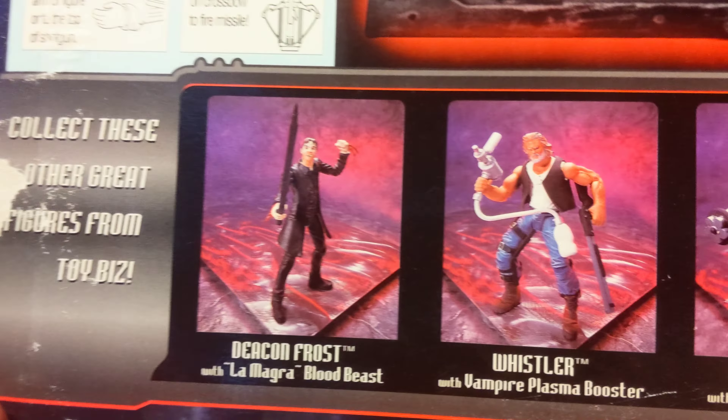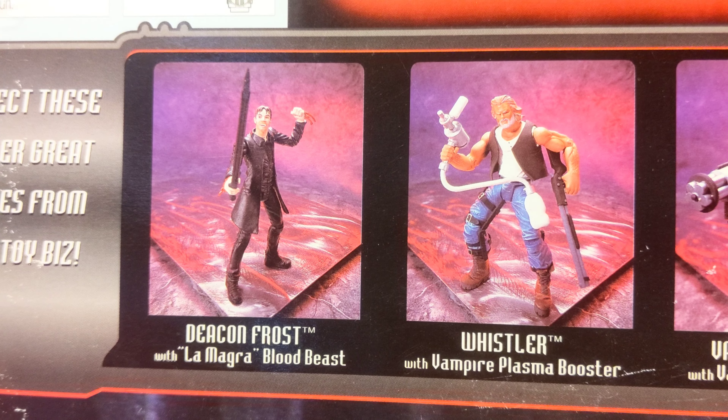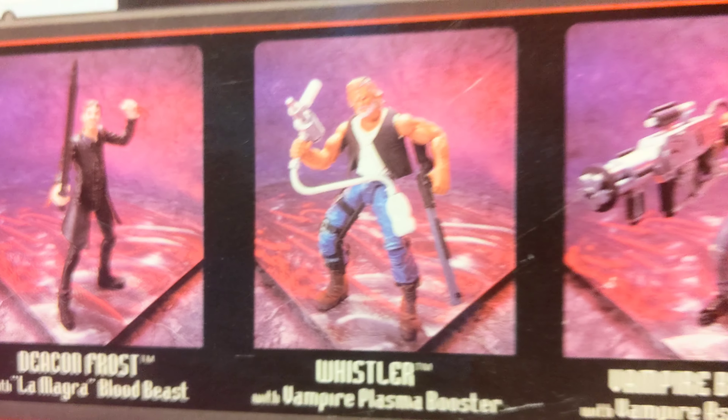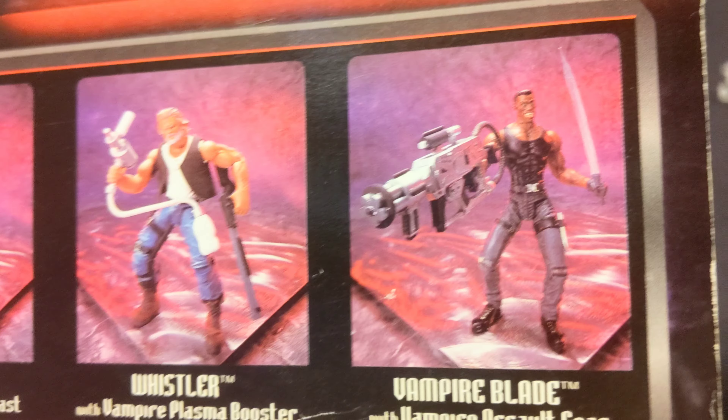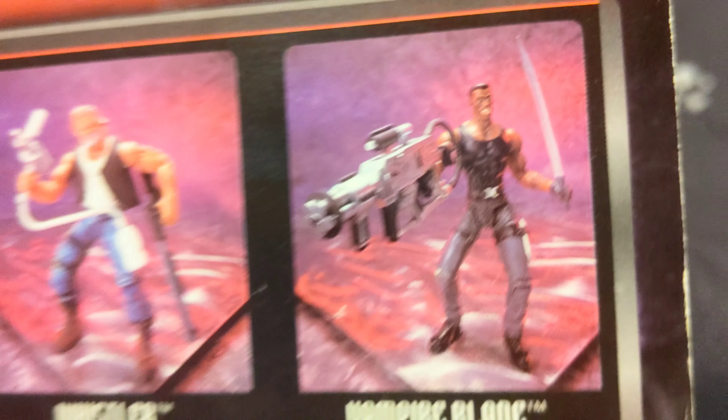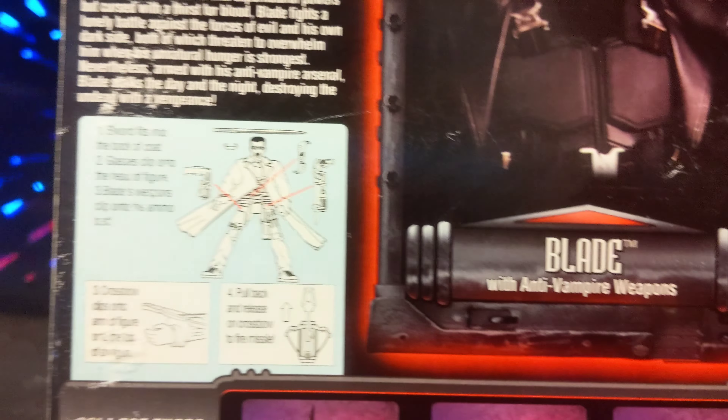I've actually seen these two figures but I didn't pick up Whistler. He was a great character, but I picked out the vampire Blade one because I just didn't look at how he looked.